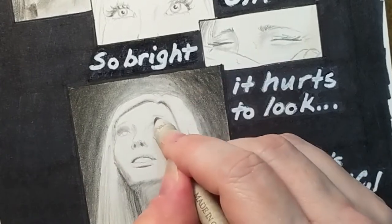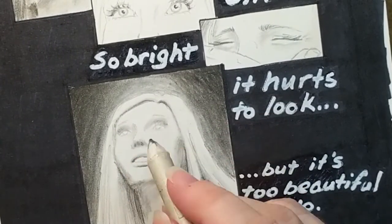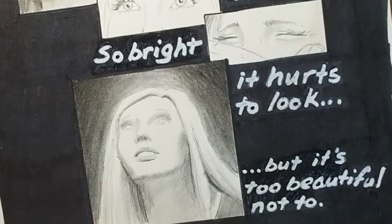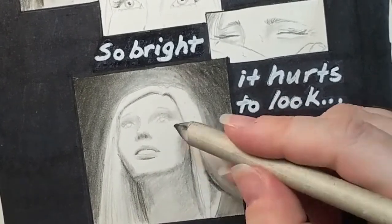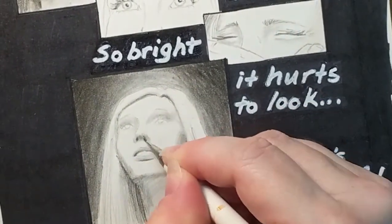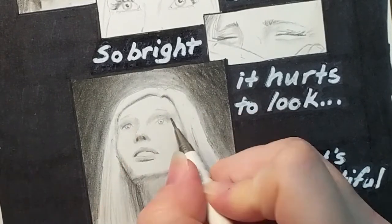One thing you'll notice here is that there's extra charcoal on one end of my smudging stick, and I was actually using it to color some of the areas around her eyes and put in shadows. That was a helpful tool — if I just need to put in a light shadow, I don't need an actual pencil; I can just use the end of my smudging stick.